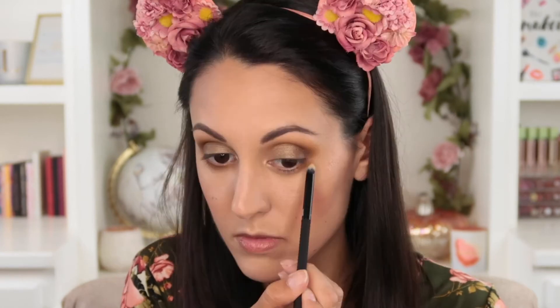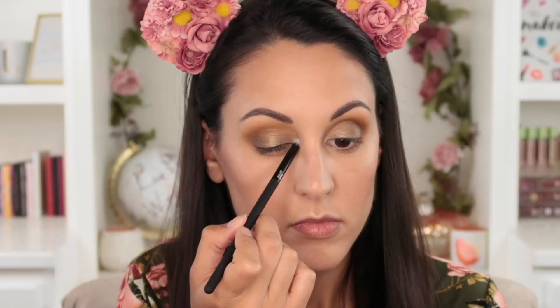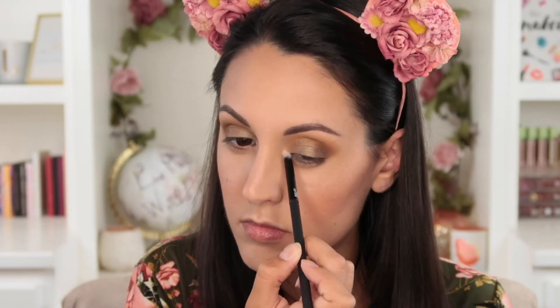Then there's the detail brush — a small pencil brush that works for a number of things. You can smoke out your lower lash line, smudge out eyeliner, or pack a deep shadow into the outer corner of your eye. It also works great for applying an inner corner or brow bone highlight, and you can even use it for spot concealing on the face — just tap a little concealer onto a blemish and blend it in.